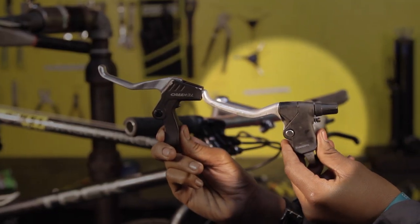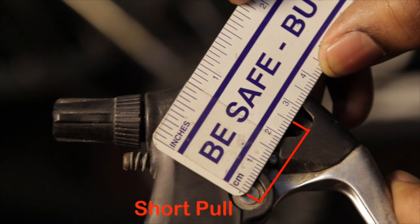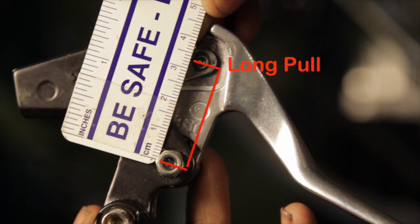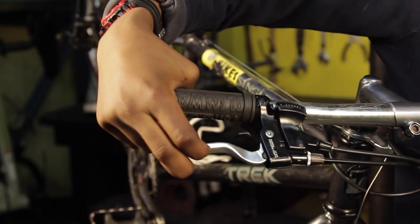Step 2: Check your brake levers. Cantilever brakes use a normal short pull brake lever. This type of lever can also be used with side pull or center pull brakes. It is not compatible with V-brakes or mechanical disc brakes. Make sure you have the correct lever.